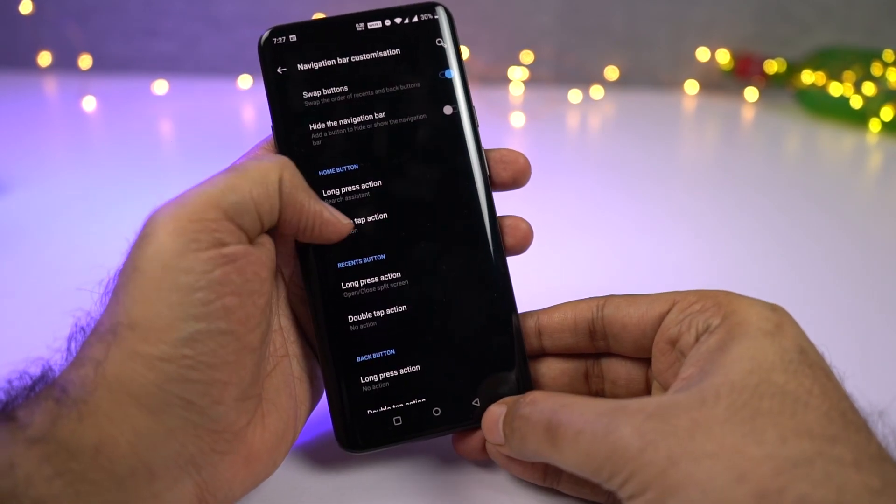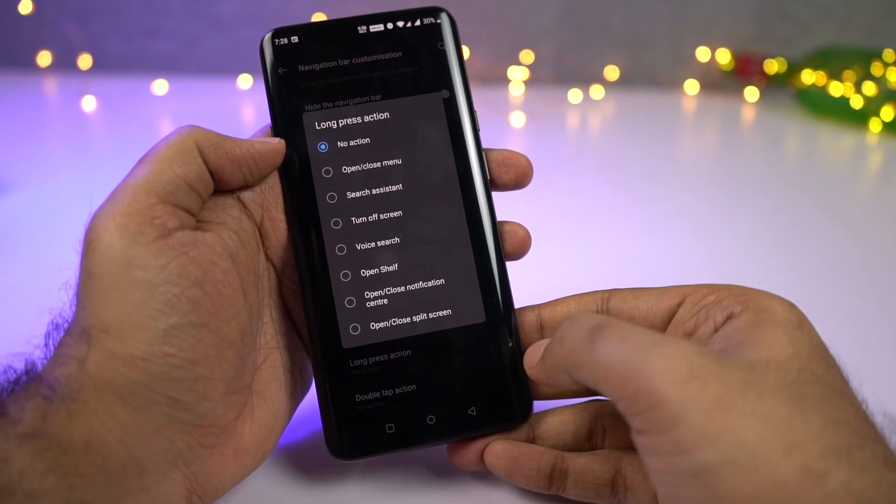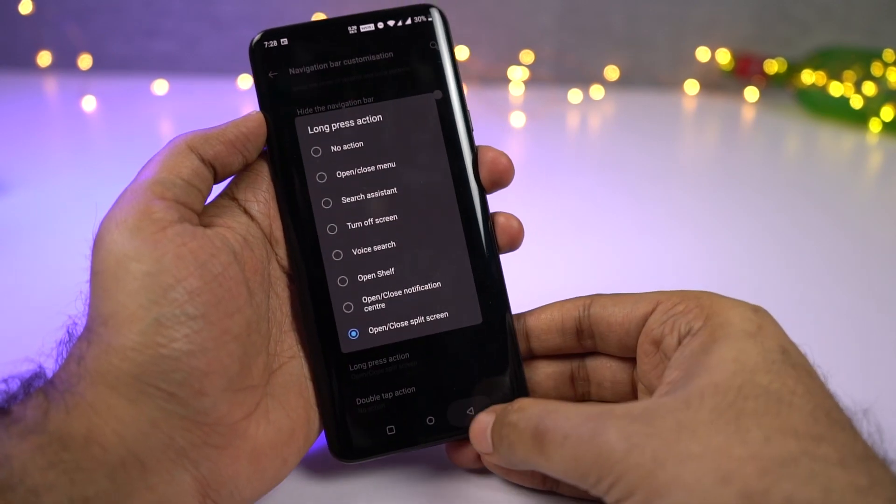We can also assign shortcuts for these buttons for long-press actions. I use the back button to open split-screen mode on this phone.